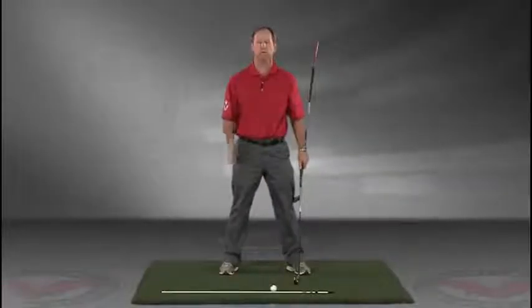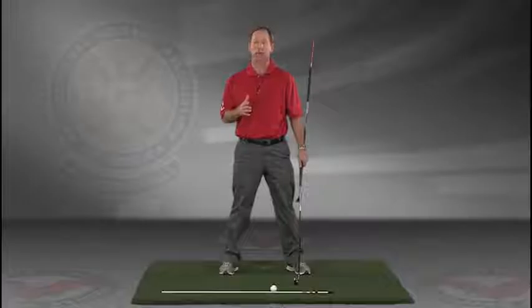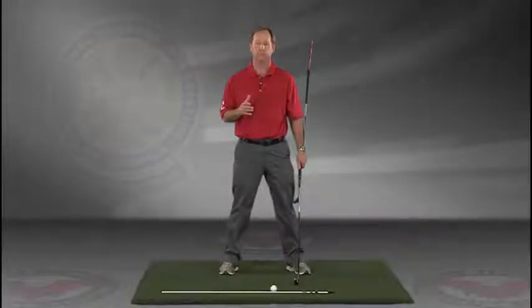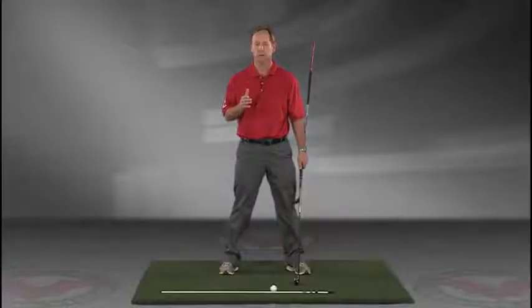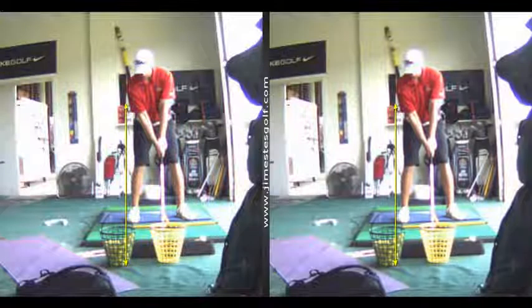This is a great visual feedback tool for learning the proper swing plane. I encourage you to do this drill in slow motion. If you have five minutes a day and do this drill every day, I guarantee you're going to improve your golf swing. Visit JimEstesGolf.com if you have any questions.